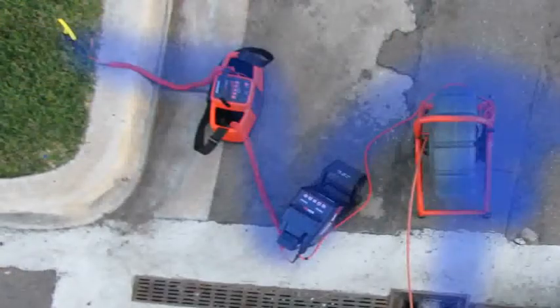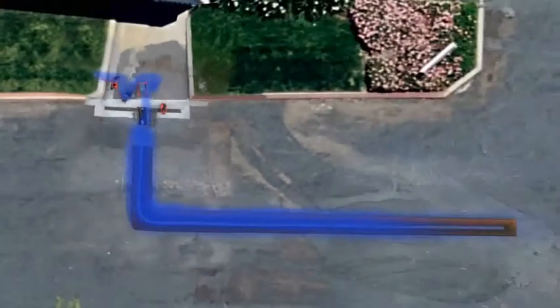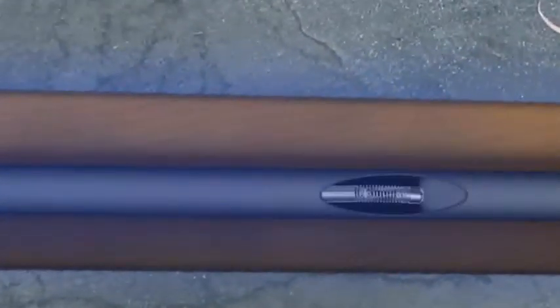By connecting a transmitter, you can energize the SeaSnake push cable with a signal that can be traced out to the camera head using a rigid receiver.